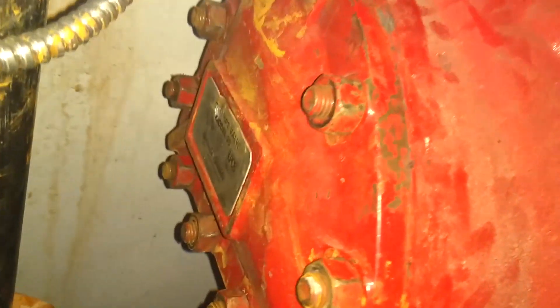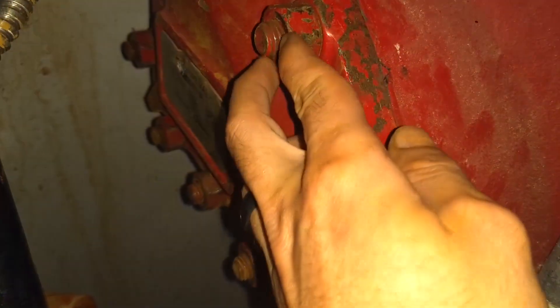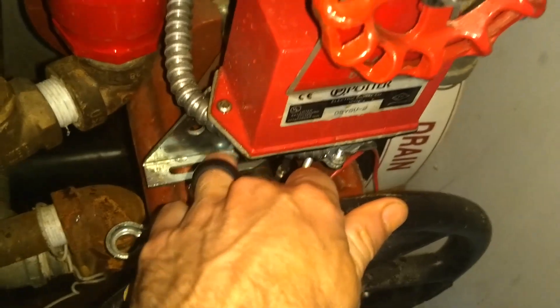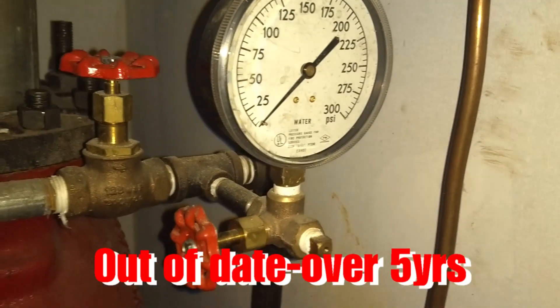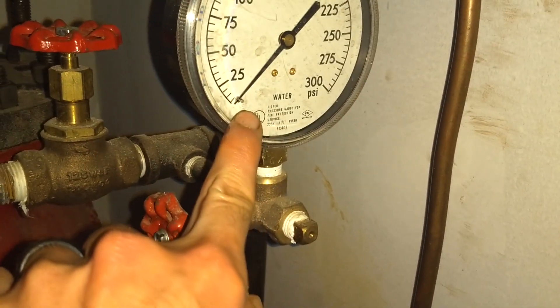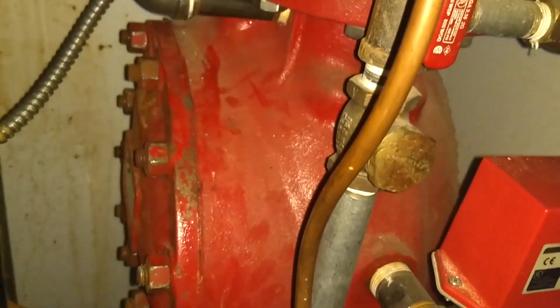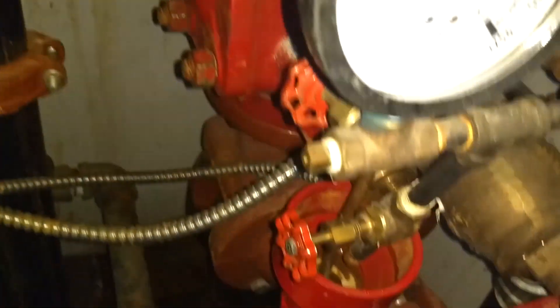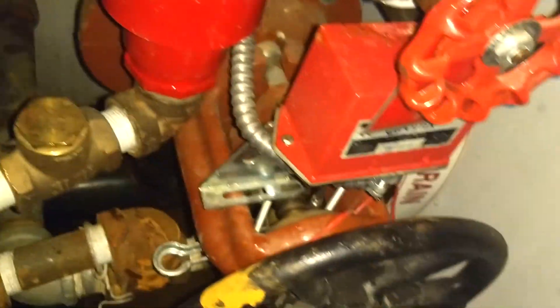I've got my dry valve set up, got my priming water in, and I'm airing up. Make sure your bolts are tight. I'm also going to check my main drain valve, because sometimes water will seep through the clapper and come back through your main drain — you can close that off. I wrote up the issue on this valve; we're definitely coming back to do a five-year internal investigation and inspection, change out these gauges, and check some of the trim on this dry valve.